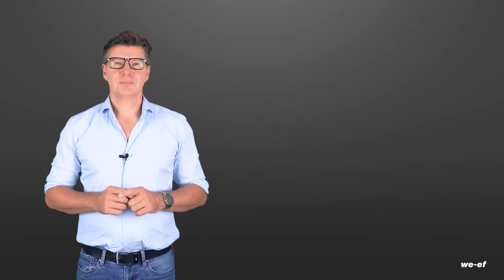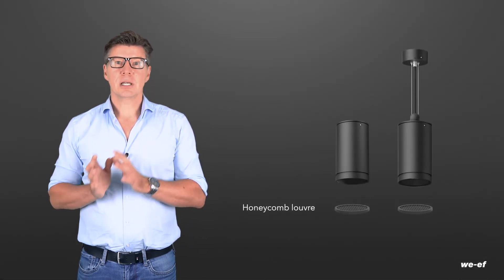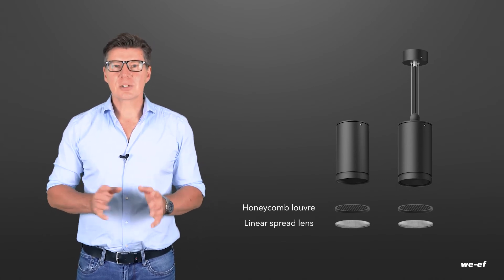As you see, we have thought of everything. To summarise the range of optics available, they comprise symmetric light distributions from wide beam to very narrow beam with sharp cut-off, and also wall washers. An optical accessory fits into the housing — for example, the linear lens — offering even greater scope for design.